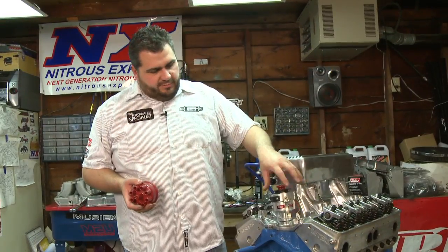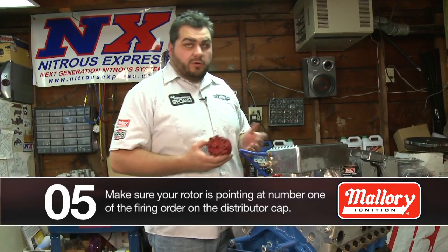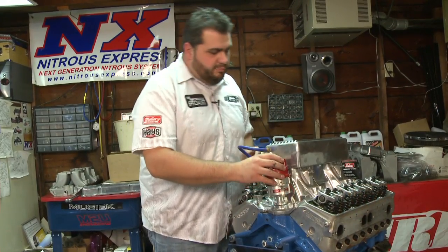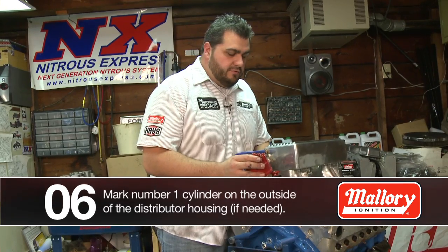Now that we got our distributor dropped down on the oil pump and the cam gear, we can see that it's pointing in this direction, which is where we want it for number one. We'll go ahead and place the cap on, and then look at the rotor again — mark the outside of the housing so you know where it's pointed.